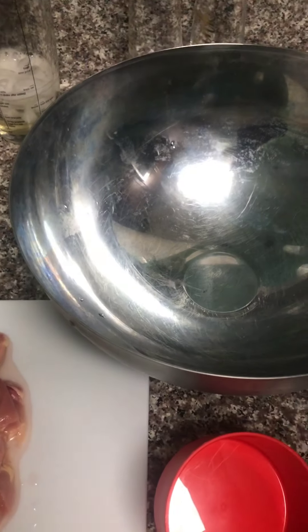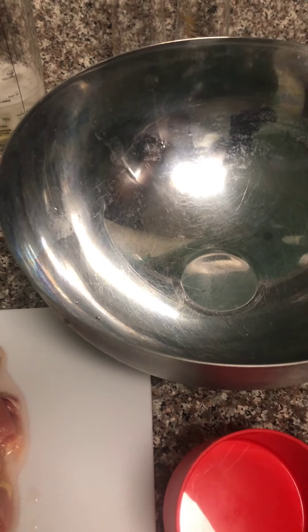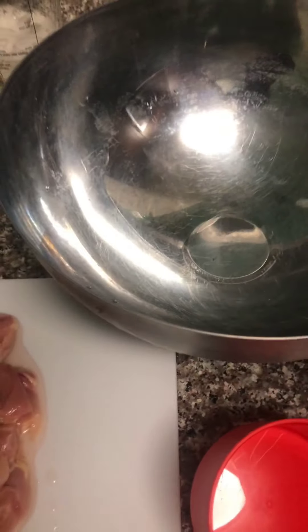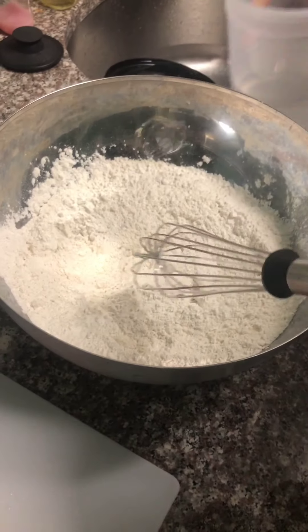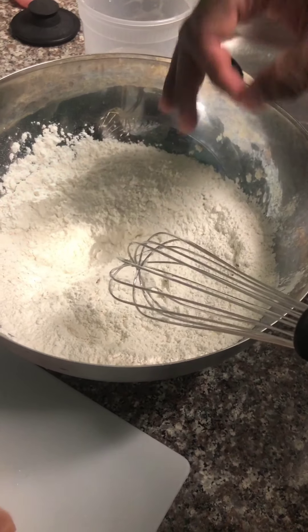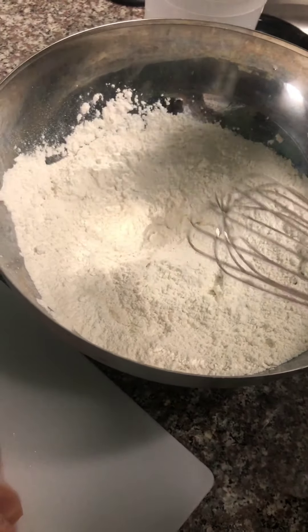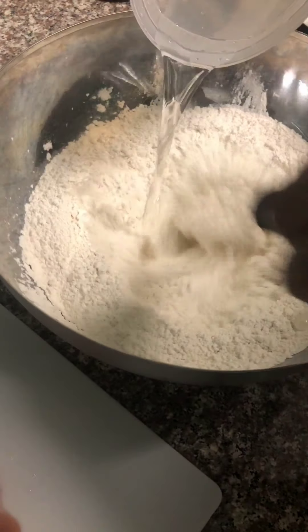We're gonna put one cup of cornstarch, three cups of flour, one and a half cups of water, one tablespoon of salt, and one tablespoon of pepper into this mixing bowl right here. Give me one second and we'll put it in there. Like I said: one cup of cornstarch, three cups of flour, one and a half cups of water, one teaspoon of salt and pepper. We're gonna put the water in lukewarm if you can.